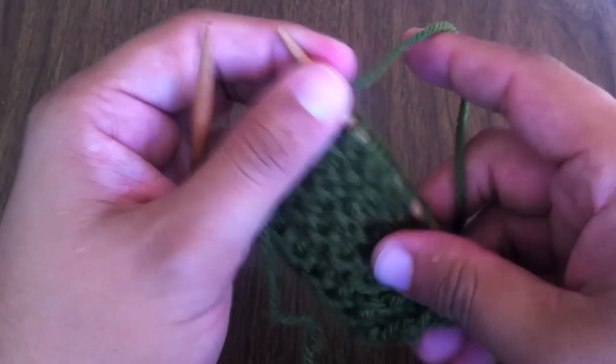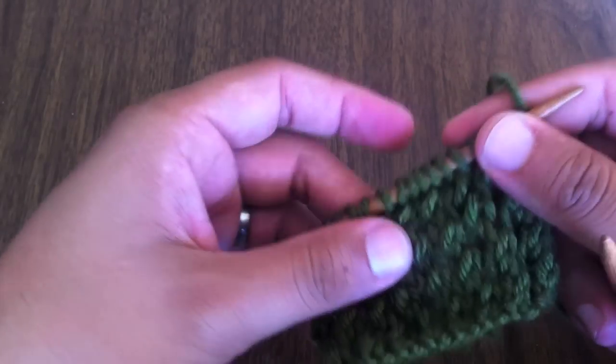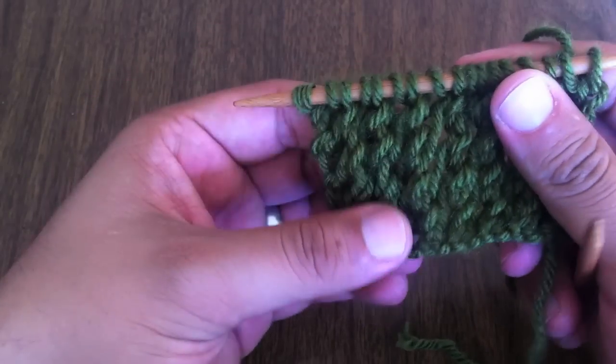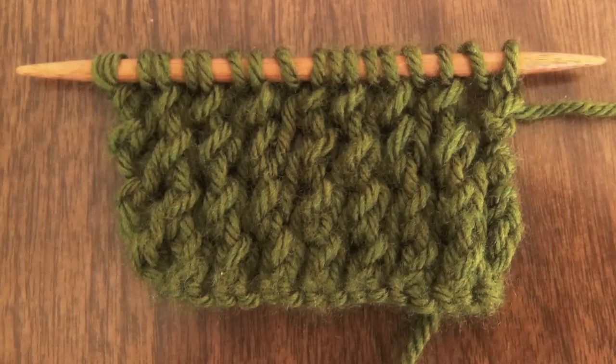Continue repeating rows 1 and 2 until you have reached your desired length. And that is how you knit the wavy lace stitch. After a few repeats your pattern should look like this.